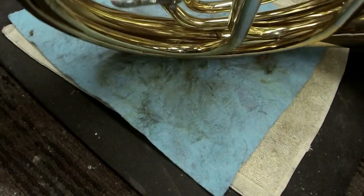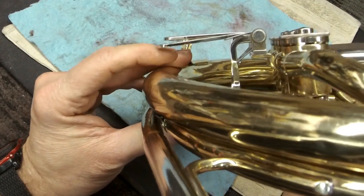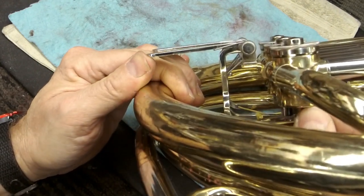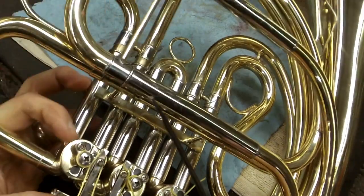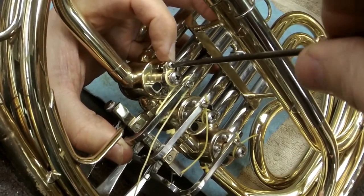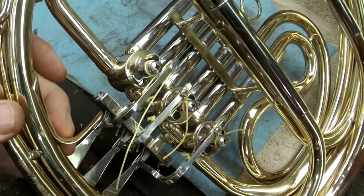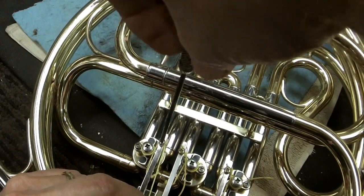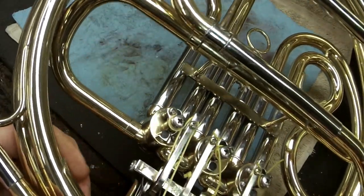Now flip the horn over and you'll see immediately that the alignment is completely off — and that's totally okay. All we have to do is hold that stop arm in place, because we didn't tighten the screw on it, then push up on it to get the alignment correct. It will automatically move. Then go ahead and tighten that screw down. That's all there is to it. Every once in a while the string gets a little too tight and it'll bind — just take a little tension off, let it relax a touch, then re-tighten.